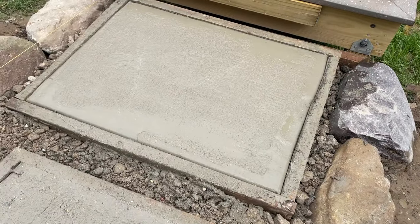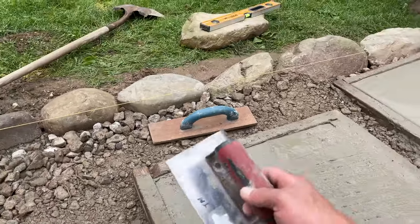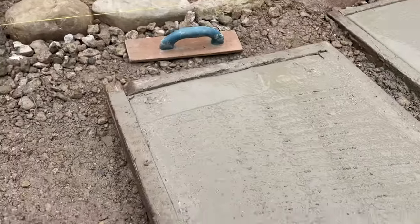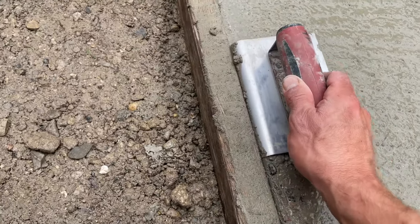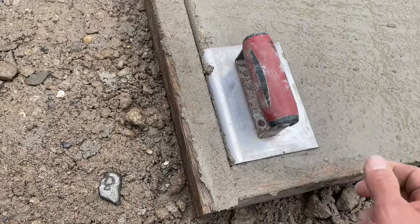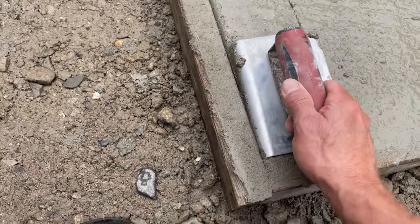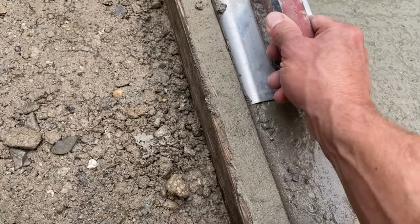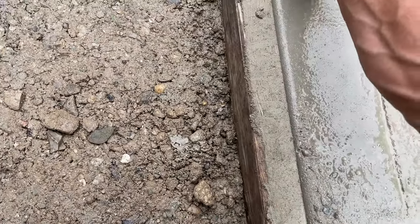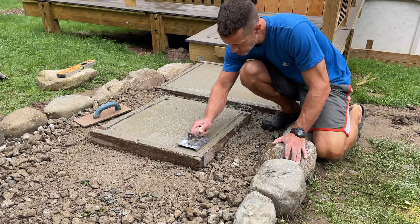Just put an edge on this one. This is something you can do to make it look nice — it just looks more finished. Here's the edger. It takes a little getting used to. It's kind of hard to explain, but you just have to mess with it. The first few times, you don't want to push too hard — if you push too hard on the inside, you'll have a line there. You just lift the front up slightly, move it forward and backwards. We're going to put a nice edge on all four sides of our form.